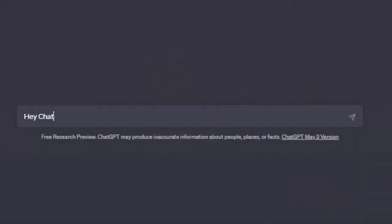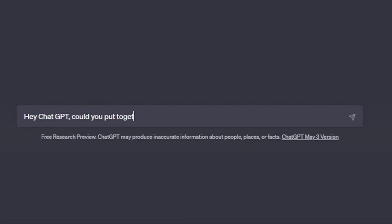First, let's decide on what to ask it. I figured a great way to get into this discussion is to pretend like I'm brand new to this hobby and ask ChatGPT to get me started in building model kits. With that in mind, I went ahead and asked: "Hey ChatGPT, could you put together a comprehensive tool set for me to get started in building model kits?" And this was the answer it provided.